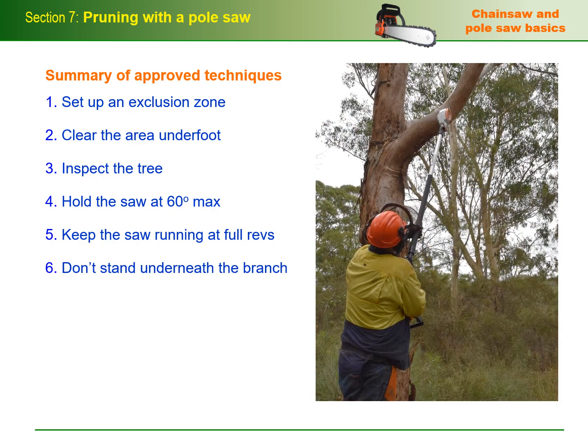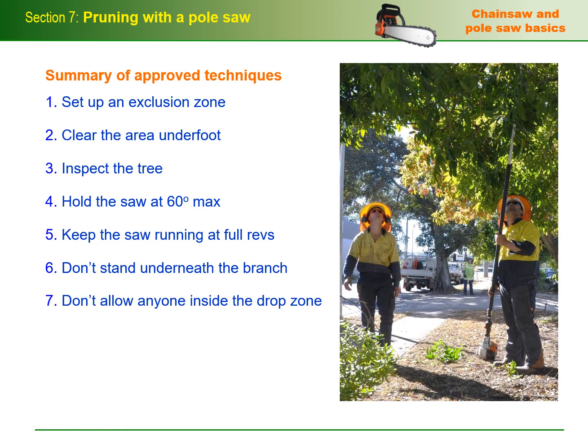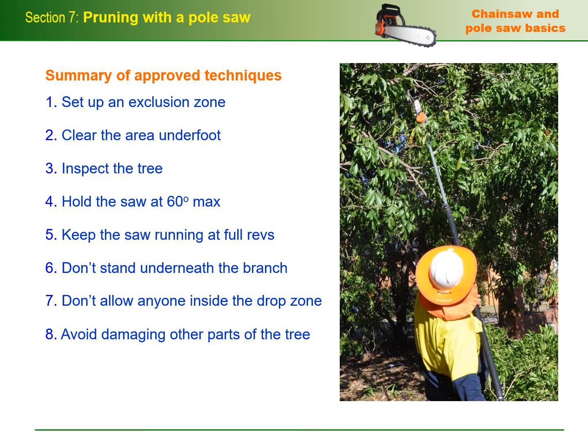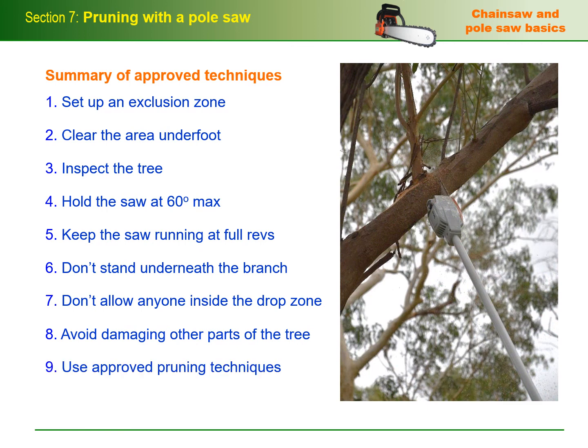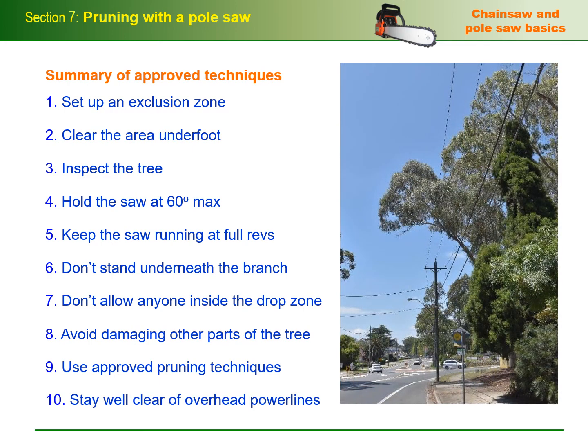Six: don't stand underneath the branch being cut and be wary of other branches overhead that may break away while you're working. Seven: don't allow anyone else to stand inside the drop zone while you're cutting, including fellow workers. Eight: avoid damaging other parts of the tree — keep the spinning chain away from branches that will be kept and don't let falling branches damage other areas of the crown or trunk. Nine: use approved pruning techniques to help the tree maximize its own defense mechanisms as it seals off the cuts from infection and insect attack. And ten: stay well clear of overhead power lines and remember that the pole saw is like an extension to your own body in terms of conducting an electric current.